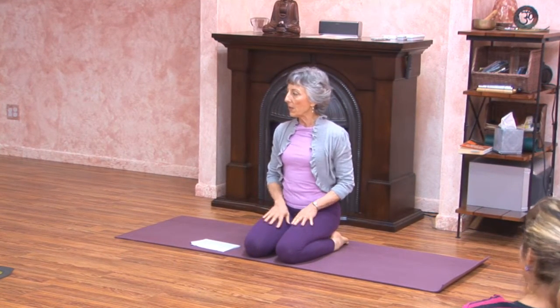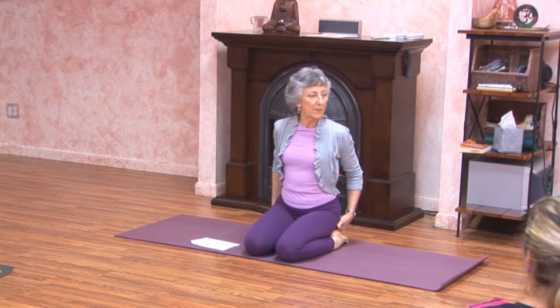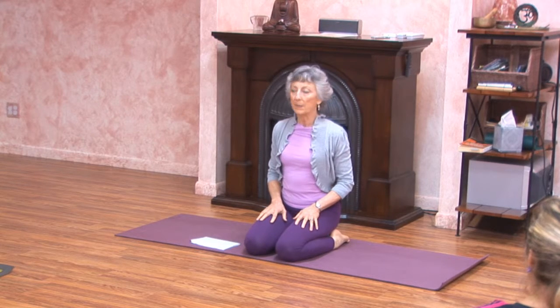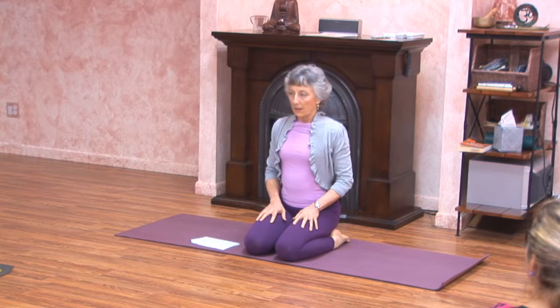So would you all come to a comfortable sitting position? You may sit cross-legged or in Vajrasana like I am. I have a small block underneath my buttocks. You can also sit on a blanket. I want you to sit with your spine straight.